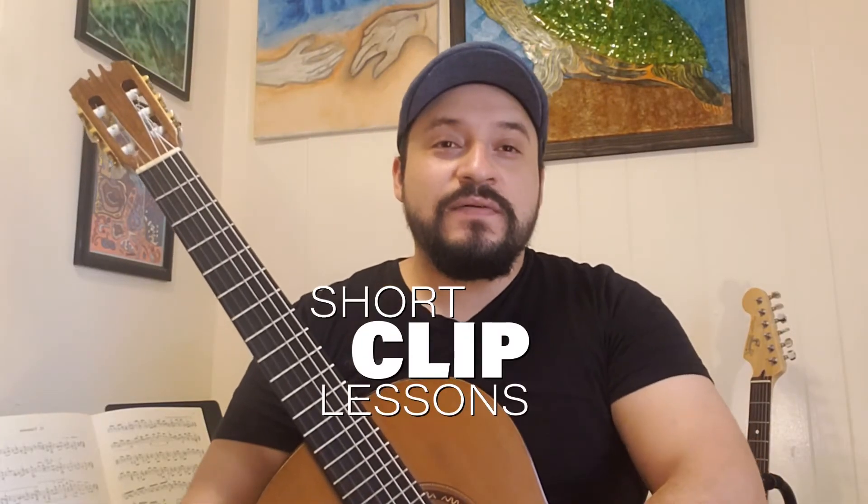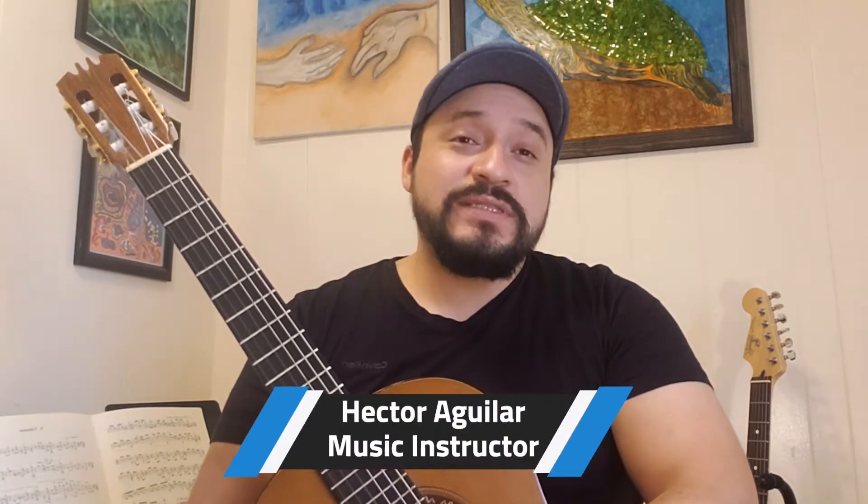Welcome to another segment of Short Clip Lessons. Today we are going to continue our lesson on left hand finger placement, but now we are going to use our first melody on the guitar. So everything that we do today is going to be on the first string. We will use all four fingers for this week, but each finger will play the melody in its entirety.